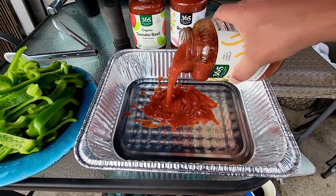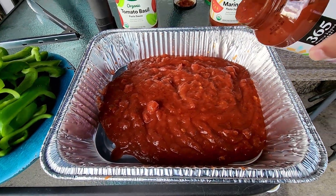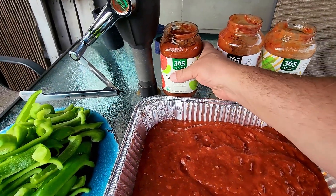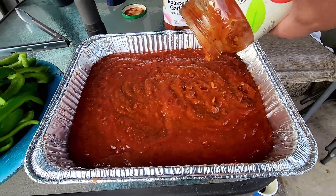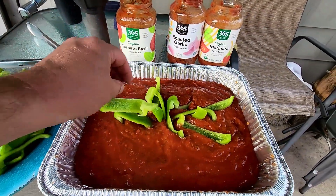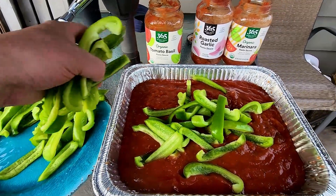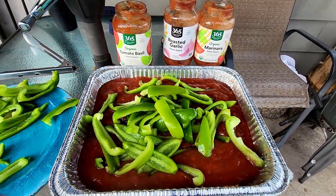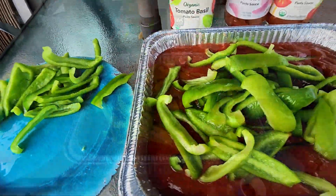Alright, get the sauce in there. Now for the peppers — I don't know if we're going to be using all of these, but we're going to put a good amount in there. I think that's good enough for now. Let's get everything mixed up.